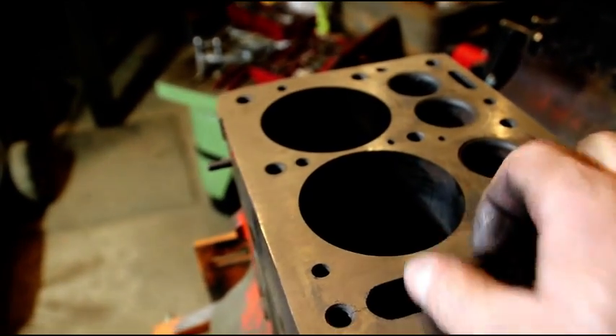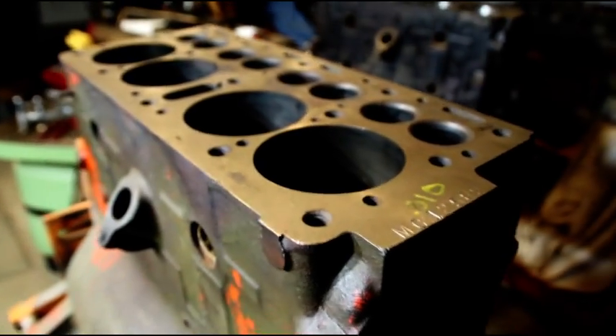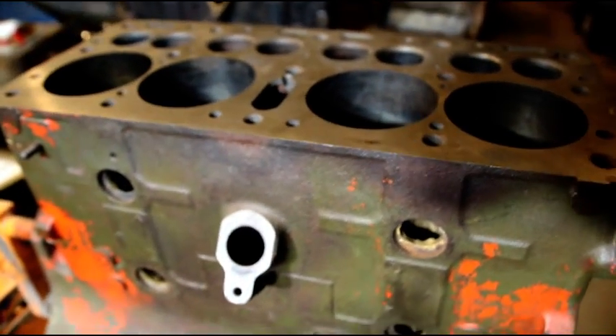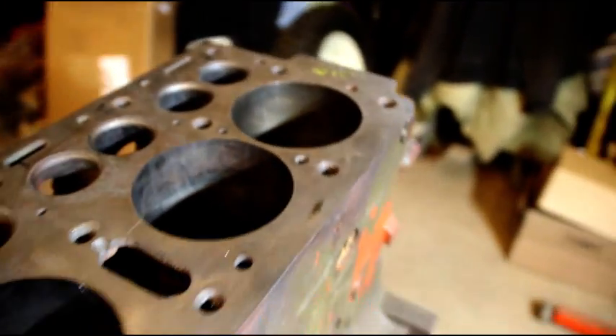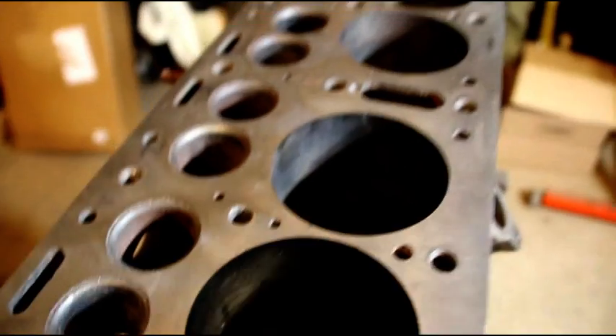I can sleeve it again for you — it's not a problem. I will have to go in and stitch this up. If you have another block, I'd probably go with that. But if you want to save this one because it's an M38 block, I can continue on with it — just let me know.